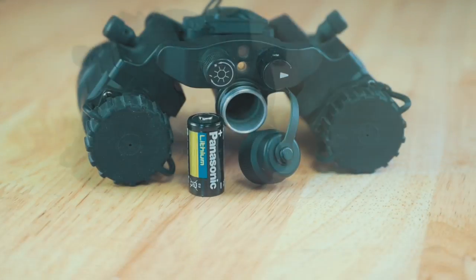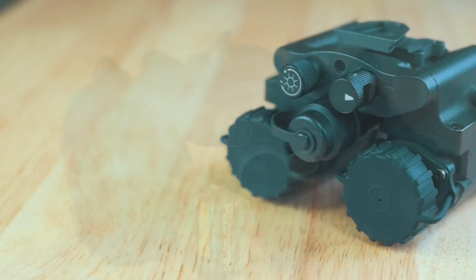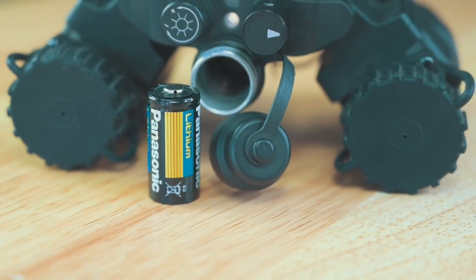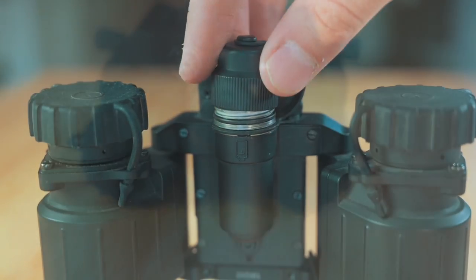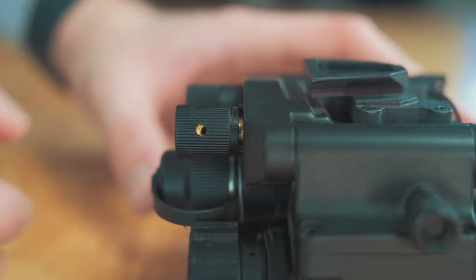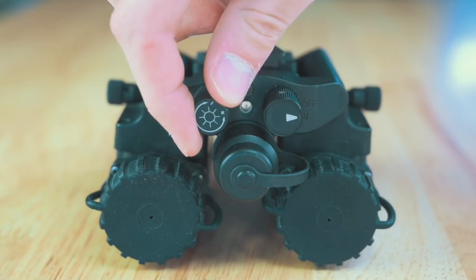It can be powered by a single CR123 battery which gives you 20 hours of battery life, or a single AA battery as well. The battery compartment is located on the front of the device directly under the power and gain control knobs. The battery cap is tethered so that it won't be lost, and it also has a battery symbol engraved in the unit to show the correct orientation for the battery. Above the battery compartment you'll find the power knob which turns the unit on and off but also powers the built-in IR illuminator. The other knob is the gain control which is used to brighten or dim what you are seeing through the tube. It's nice having a brightness control for when you move from places with more or less ambient light.